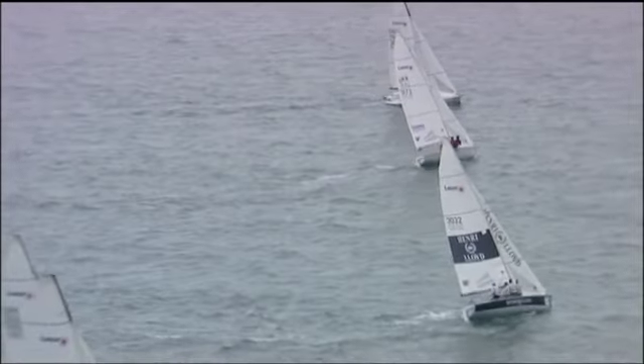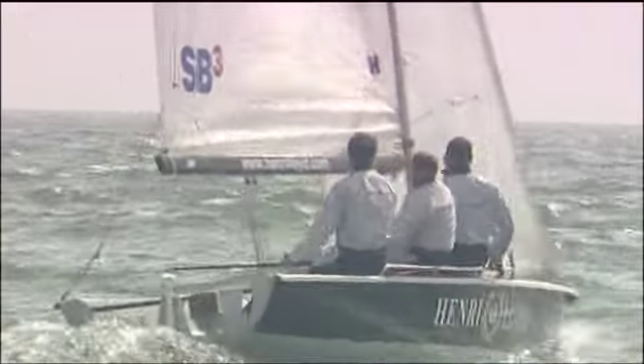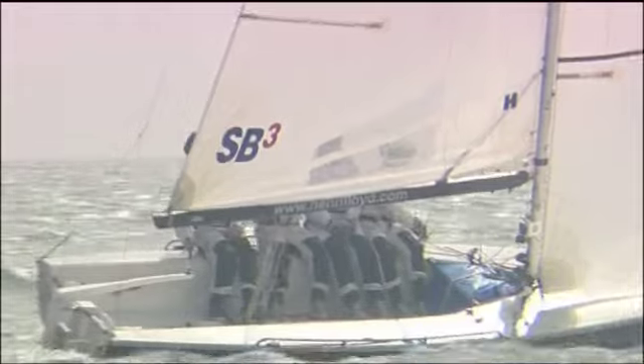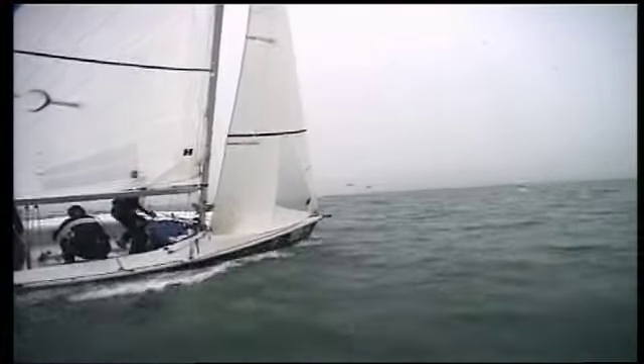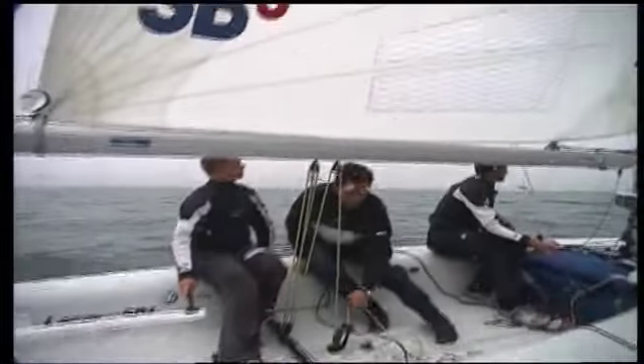In medium winds the movements are similar, but there's no need to roll the boat to leeward to instigate the tack. The boat will naturally turn faster. The mainsheet man crosses first to sort out the traveller, and the trimmer and helmsman cross just as the sails begin to fill. The helm can check the accuracy of his steering by looking at the wake — if there's any evidence of a question mark shape, he's steering too much and slowing the turn too late.